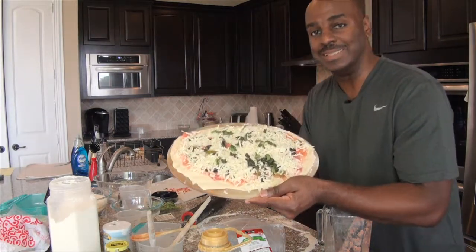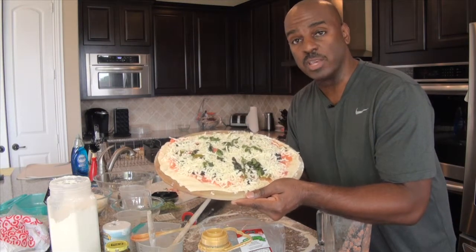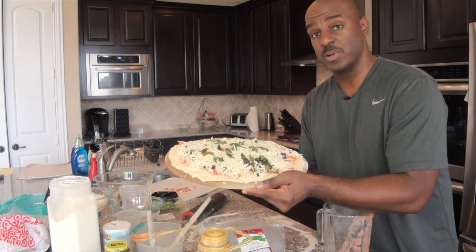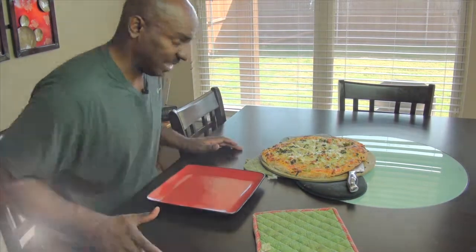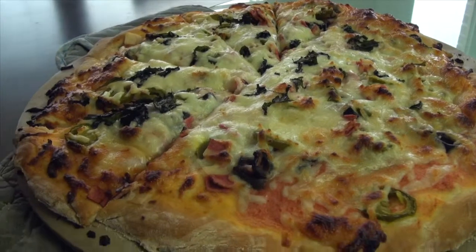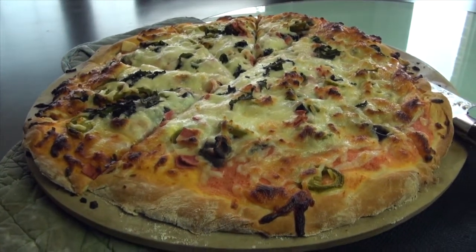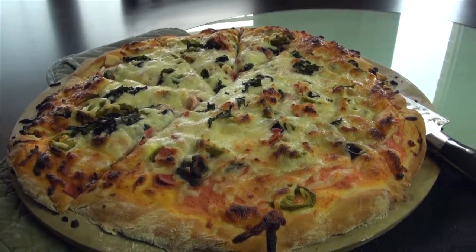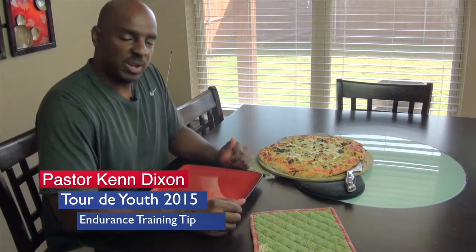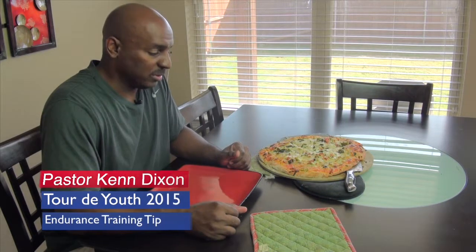This looks absolutely delicious. Cook it for about 25 minutes at 400 degrees. The pizza is done — it looks delicious and smells wonderful. Let it cool a little bit, but you want to cut it while it's hot. This is the cycling pizza and it gets you ready for whatever you're doing the next day. It's absolutely amazing.